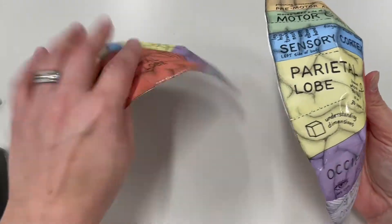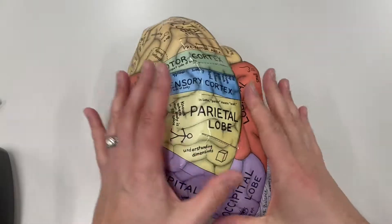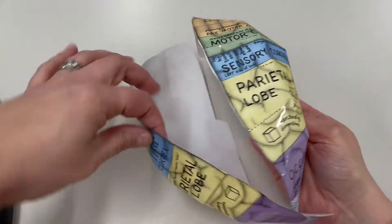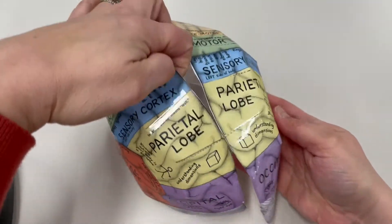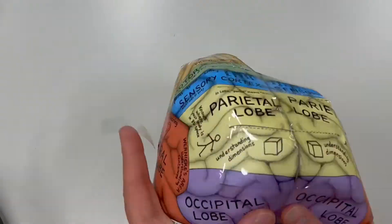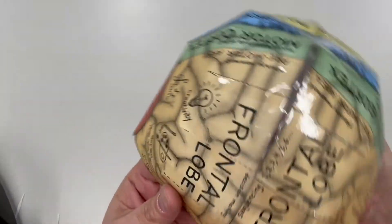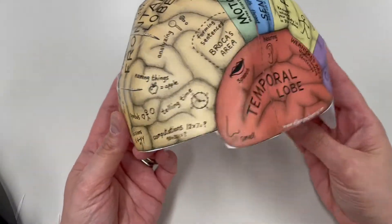Now that I have my left side and my right side completed, I'm going to go ahead and tape them together to complete the hat. And here is my completed small child brain hat.